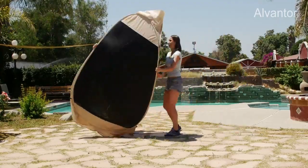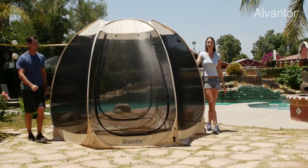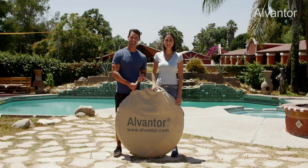The Alvantor Screenhouse pops up in minutes with minimal effort and no assembly. This design is innovative, patented, and lightweight, and it can be easily carried by one person wherever you may need it.